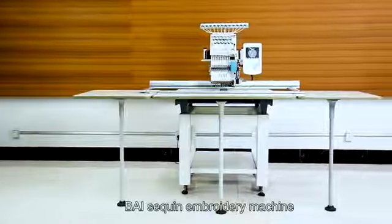How to Embroider Sequin, Part 1. Preparation for sequin embroidery: buy a sequin embroidery machine.